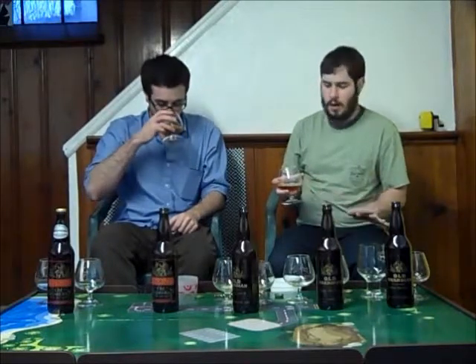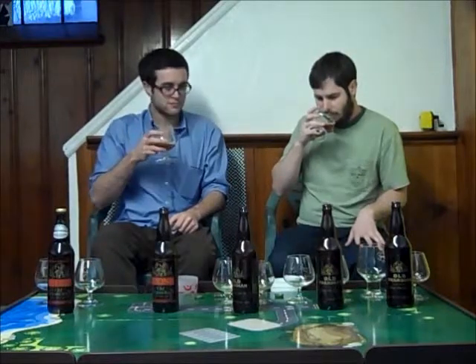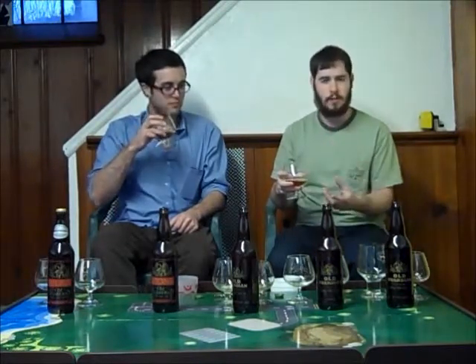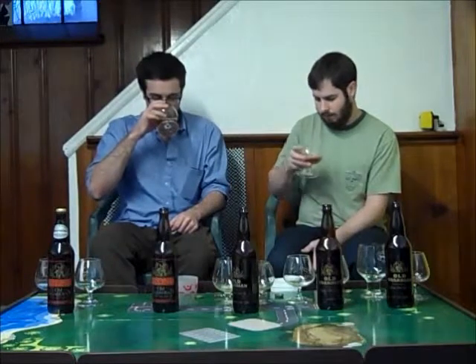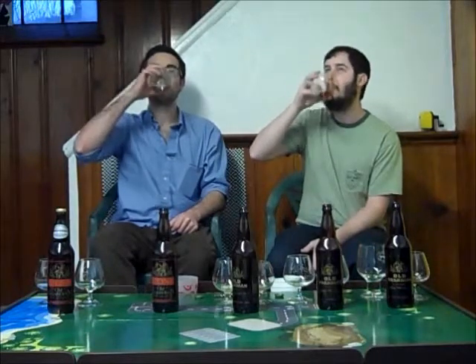Almost no head on this beer. No alcohol smell, no hops — almost all malt. Dirty malt too, not clean at all. It's got a really strong caramel, toffee — I would say musty, almost musty. It almost has like an oak component; it almost seems oaky. You can tell it's starting to get old. The hops have completely faded.